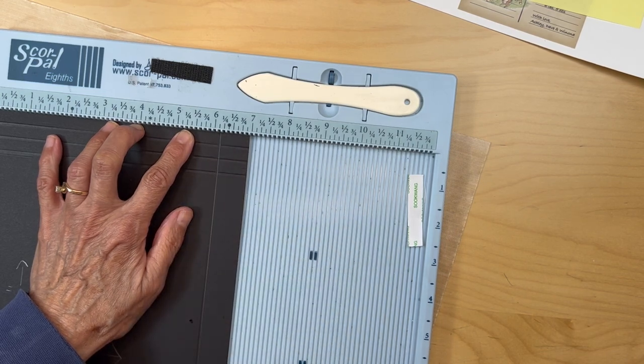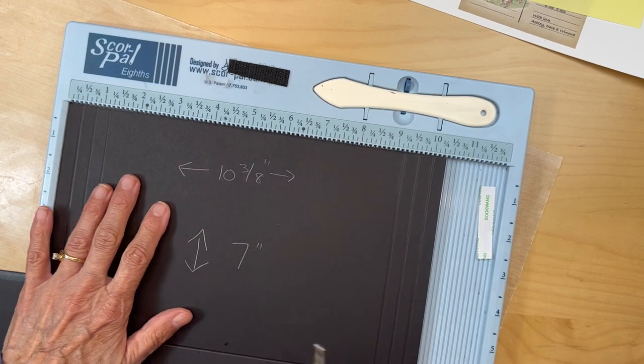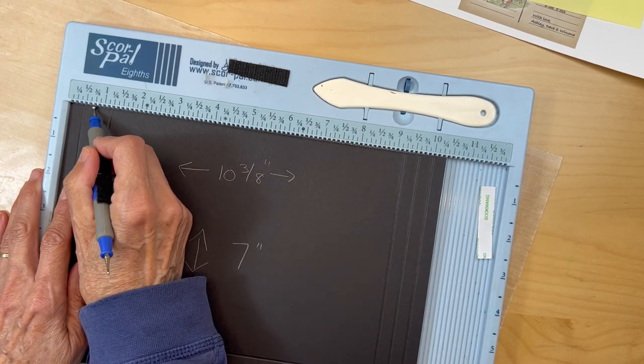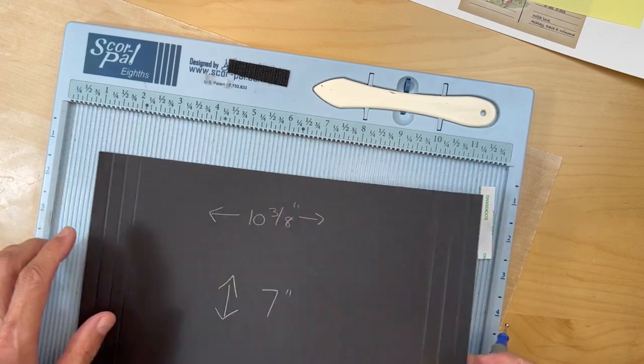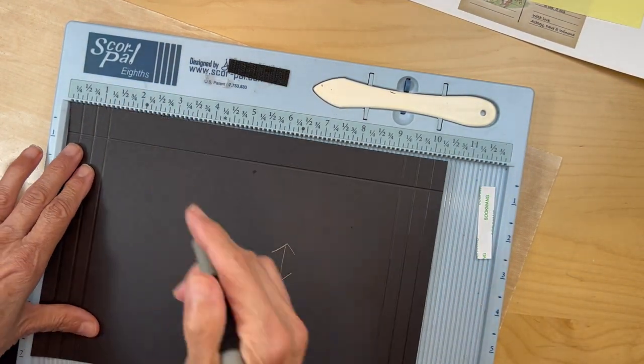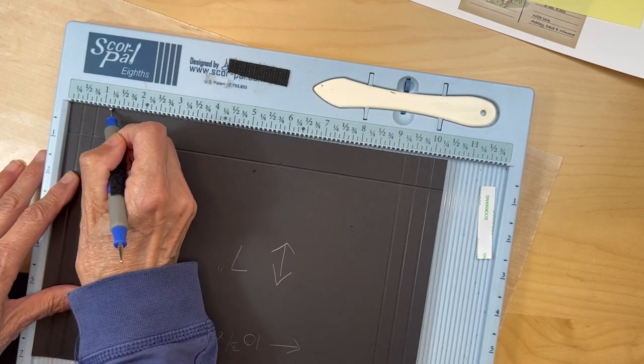If it's easier for you, score it one third, one third, one third — one, two, three, score; one, two, three, score; one, two, three, score. If you want, just flip it around and do the same thing on this side: one, two, three, score; one, two, three, score; one, two, three, score.